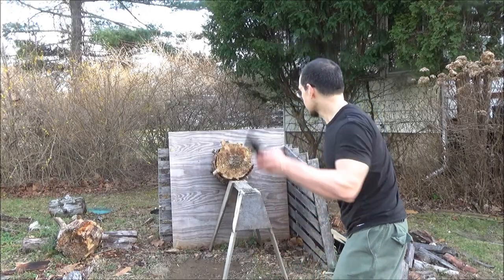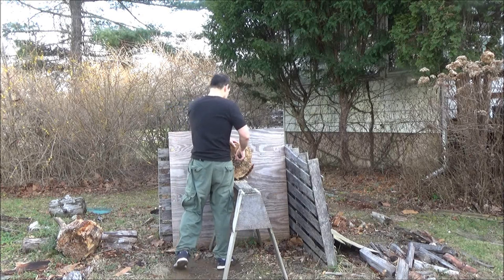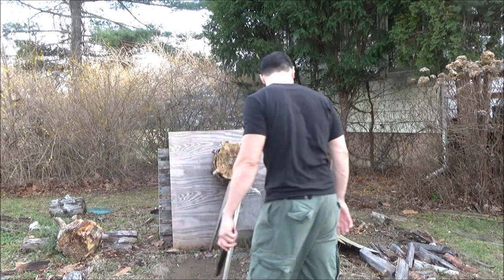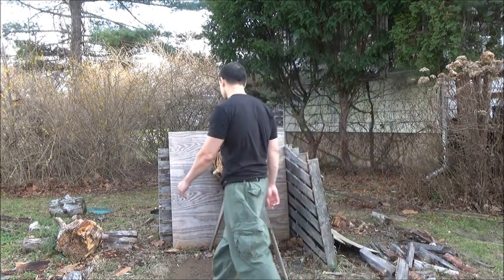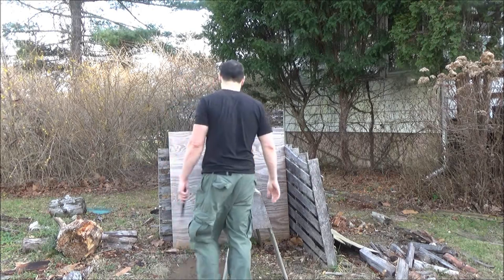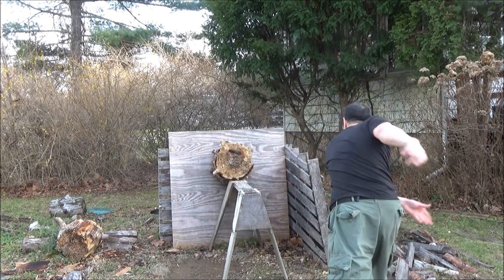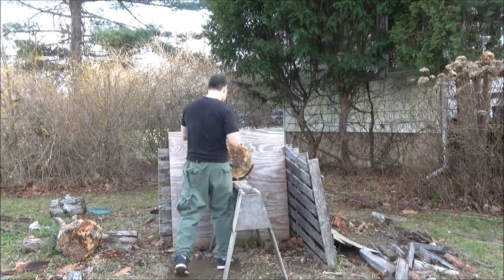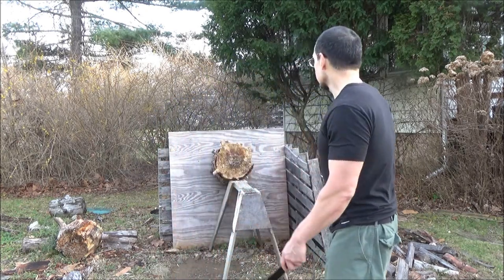All right, here's some throws. These throw pretty nicely. The spines either have serrations or notches, depending on which brand — there are little variations. So you can't really put your finger on the spine, but I just put it to the side of the blade. This is no-spin throwing, which basically means it does not do a full rotation before it hits.